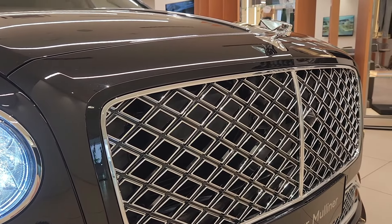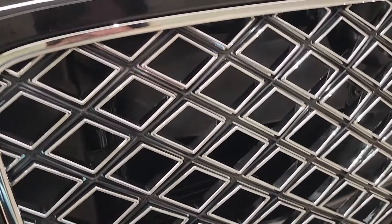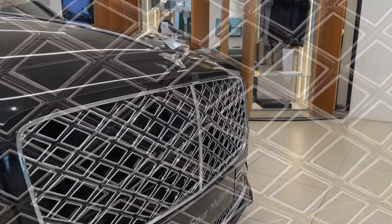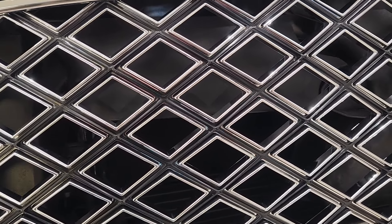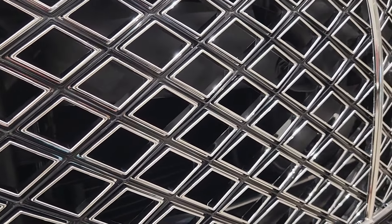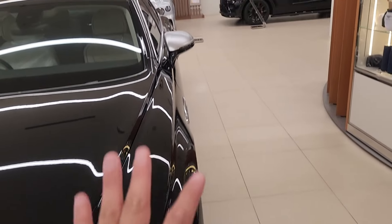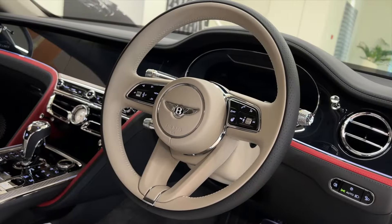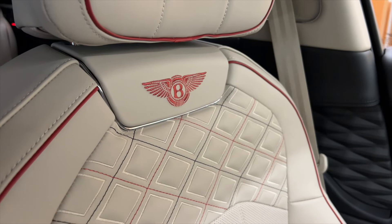The grilles are also different — very unique, not asymmetrical. Almost all of them have different diagonal details, so it gives a very unique look. From the camera they look the same, but if you look at them in detail they are all different. Very special — the grilles, the finishing, they're all different. The side mirror covers, the stitching — all unique. And that's Mulliner for you.